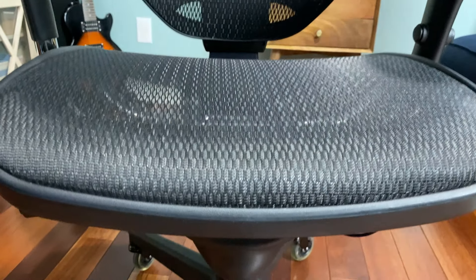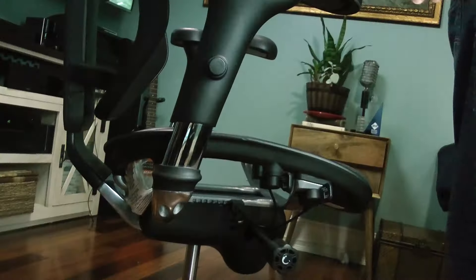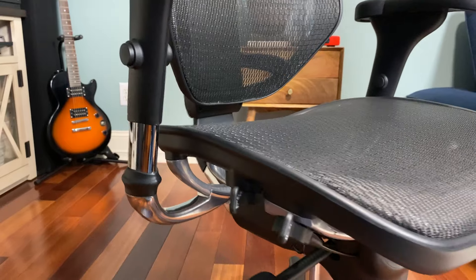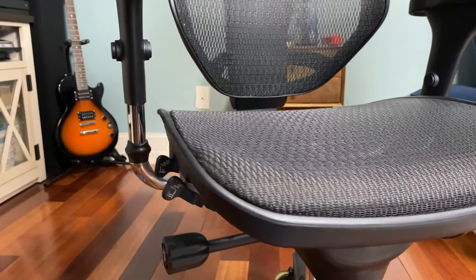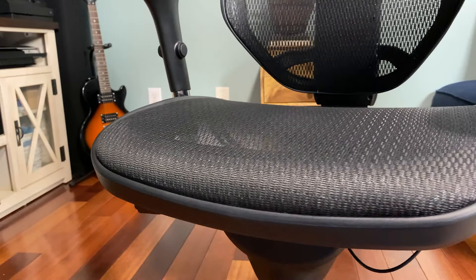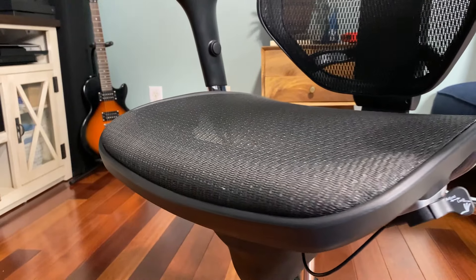I don't have small thighs — they're kind of athletic-sized — and on the Herman Miller, my legs would hurt from that frame digging into the bottom of my leg. I just couldn't deal with it. On this chair, the seat curves down before the frame and there's a foam pad between the mesh and the actual frame, so I've never felt that discomfort at all.